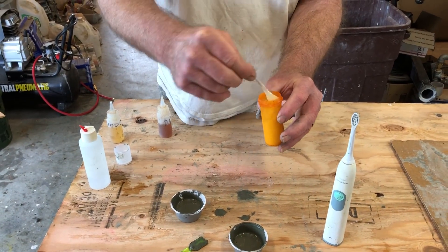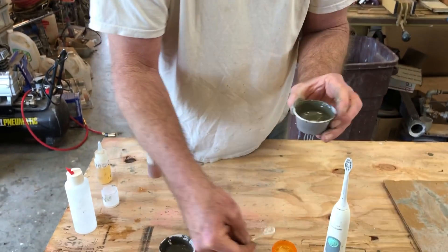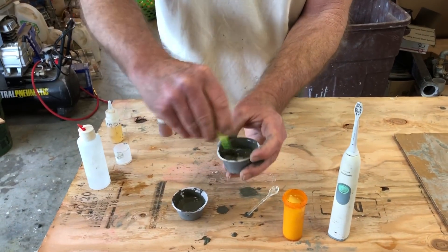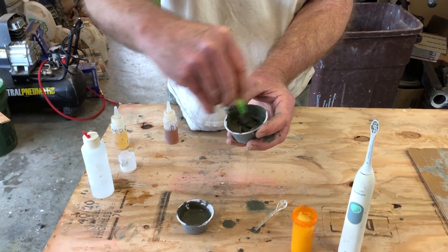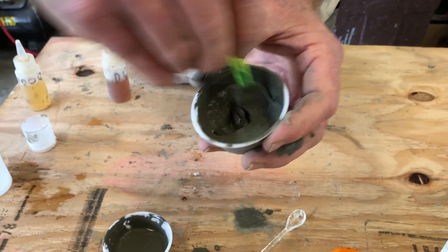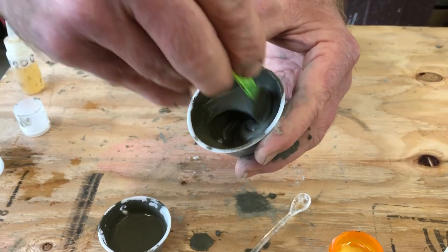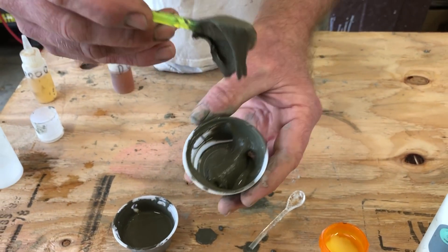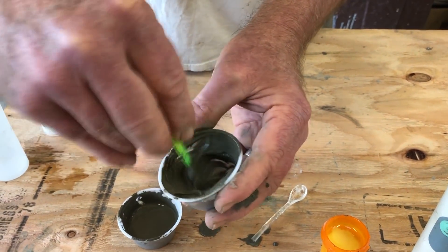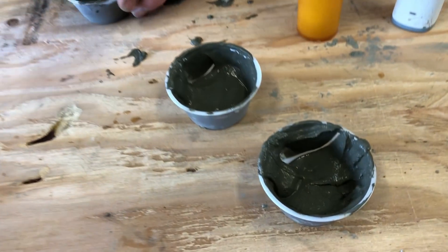I'm gonna add the mix to another one which is the Delvo. The reason I'm checking the Delvo is because the Delvo is a very powerful retarder — BASF likes to call it a stabilizer. It has almost no effect on this gelling action. The gelling action is the same but the strength gain initially is a little bit slower.